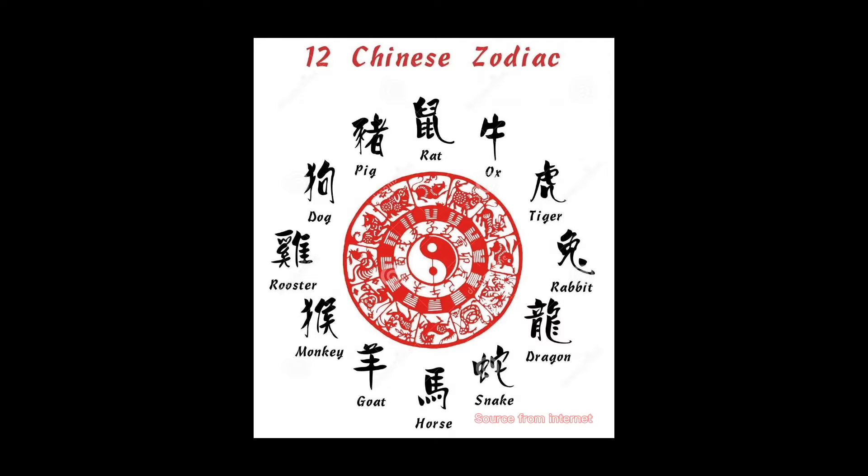In fact, 12 Chinese zodiac is a repeating cycle of 12 years, with each year being represented by an animal and its reputed attributes. In this year, it will be a year of ox, starting from the first day of the Chinese New Year.